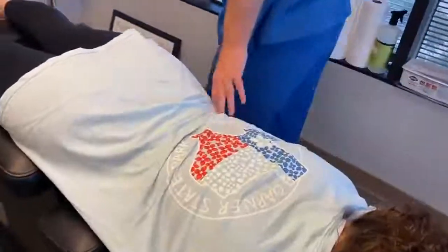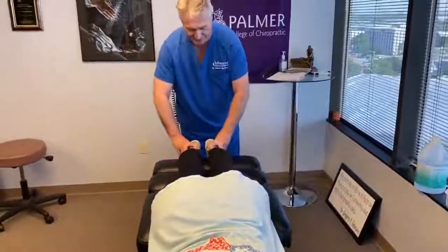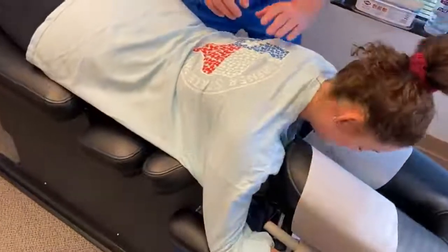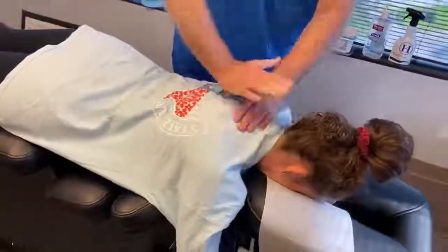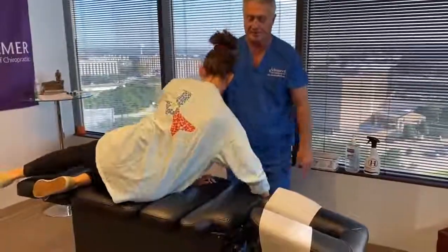Dr. Johnson completes an adjustment: 'There you go — that's why you cracked. Your legs are now even. This should feel a little easier — you tell me.' Patient confirms it feels better. Dr. Johnson: 'You'll feel your head popping up on this next one.' Another adjustment follows. 'Let's turn you on your back. I've seen you worse.' Patient agrees.